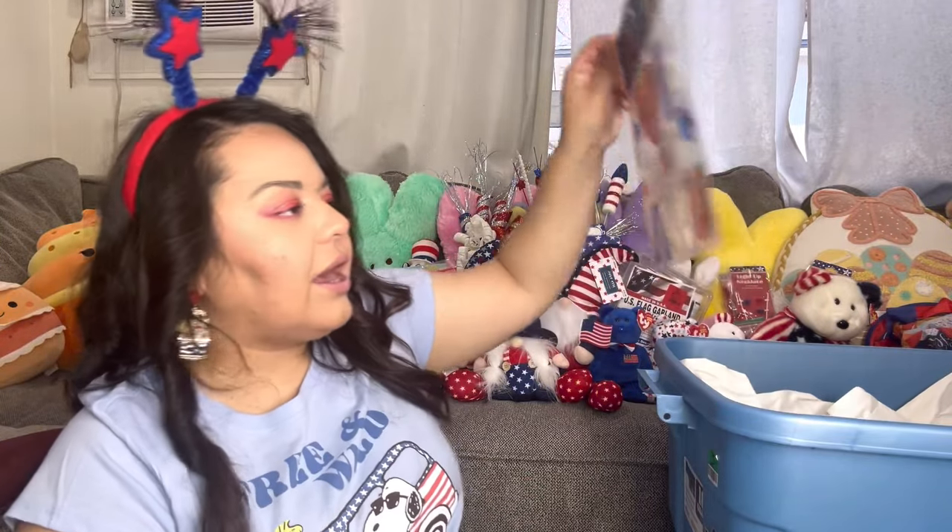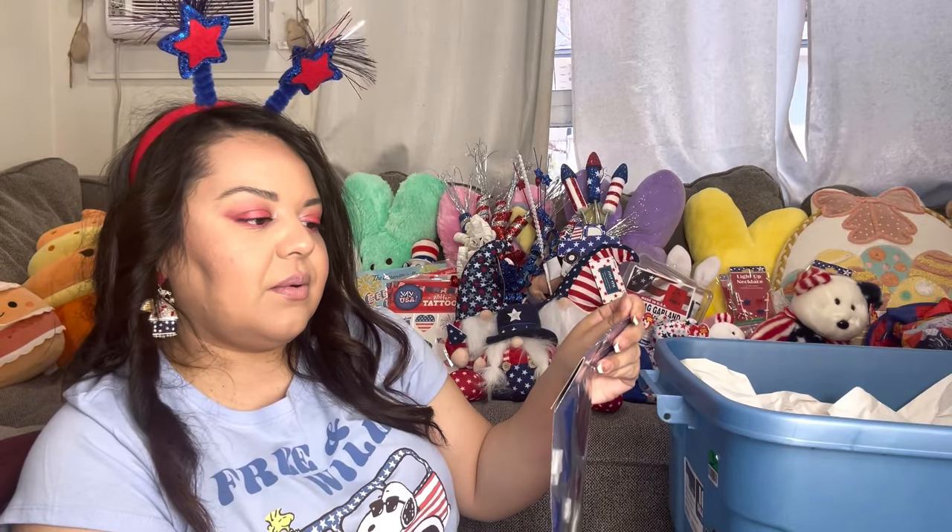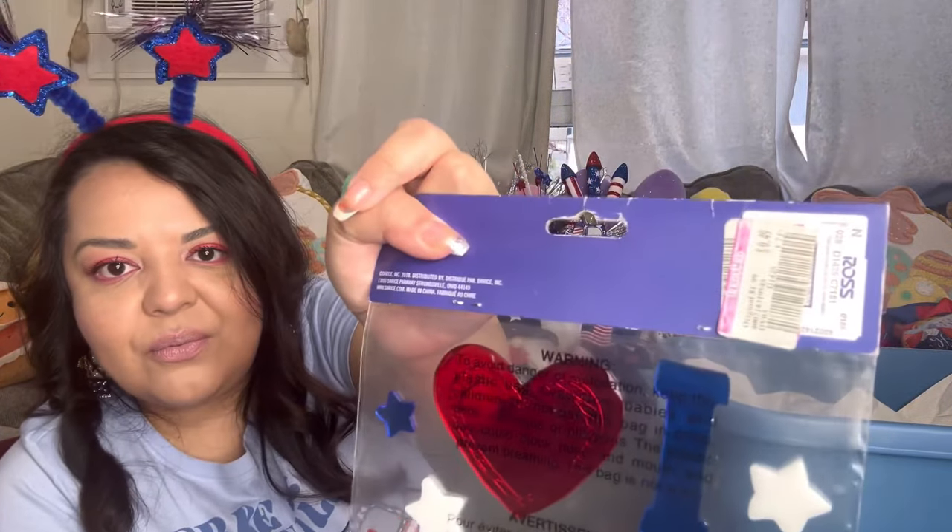We have a window cling — 'I Love USA.' Also maybe for the giveaway — it was fifty cents from Ross. Seeing all this cute stuff makes me want to decorate inside for July themed, but no, I already decided.